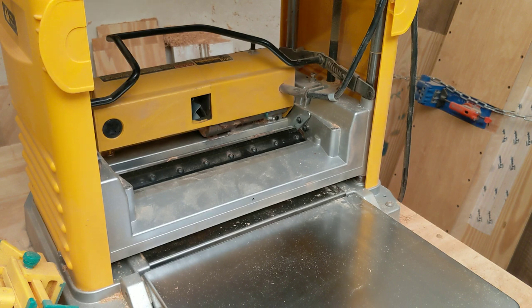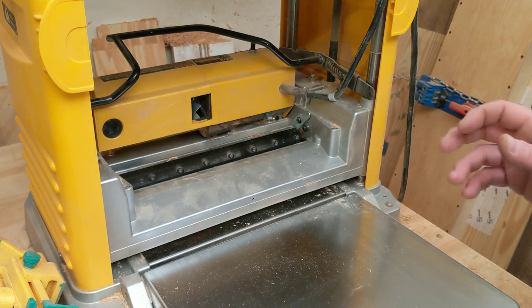One thing I do want to stress: always make sure your machine is unplugged before you do any of this work and you have no power going to the machine. The other thing is these blades, even dull, are extremely sharp razor blades — you will cut yourself if you start touching the blade.